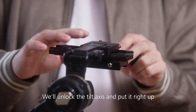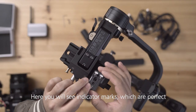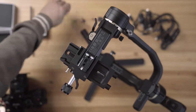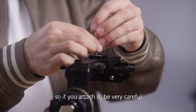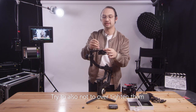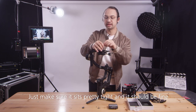We'll unlock the tilt axis and put it right up. Here you will see indicator marks — just align them and take two screws. Do remember that this way the axis doesn't lock, so if you attach it be very careful. Also try not to over-tighten them because these screws are very small and fragile.